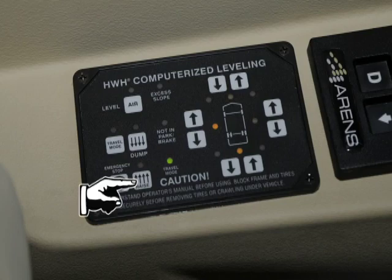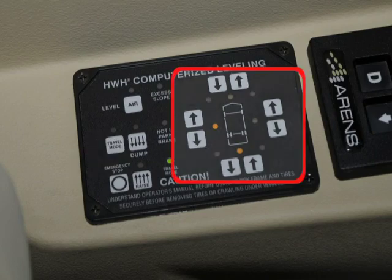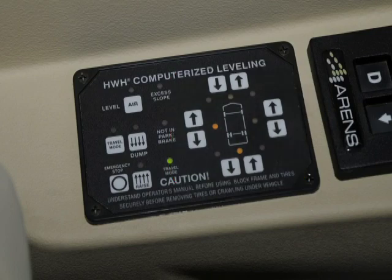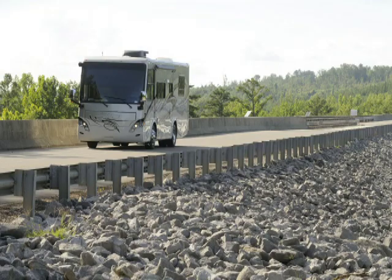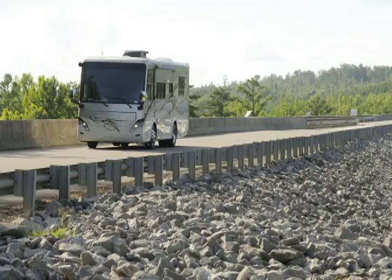The vehicle can be leveled using the raise (up arrow) and lower (down arrow) buttons. The air suspension is on the right half of the panel in conjunction with the yellow level indicator lights. Any side-to-side leveling should be done if needed. Do not operate the vehicle for extended distances unless the air suspension is at the proper height for travel. The vehicle cannot return to ride height unless the cancel button is pushed or the vehicle exceeds 10 miles per hour, putting the system in travel mode.